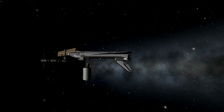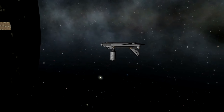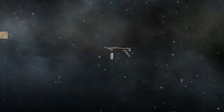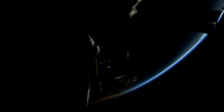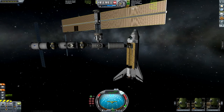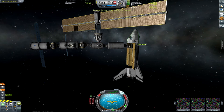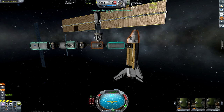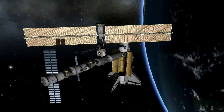We're going to bring it in nice and slow, dock with the top of it, and once we're done with that we're going to put it on the front of the station and extend the nose out a little bit. Get it lined up for docking, and once we're docked we're going to transfer some crew over into the Destiny lab. The station is starting to look really nice coming together.